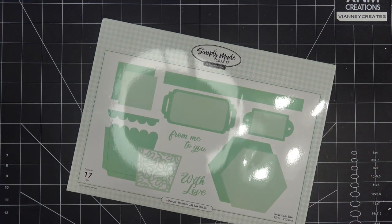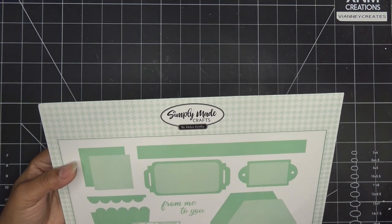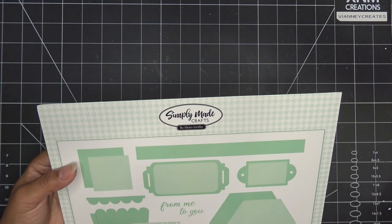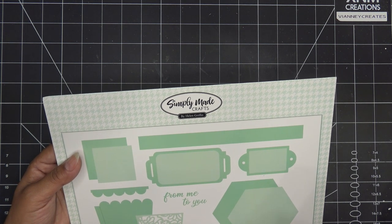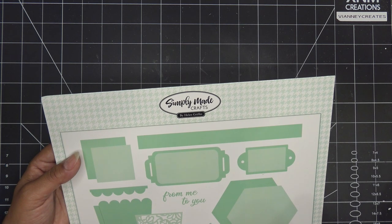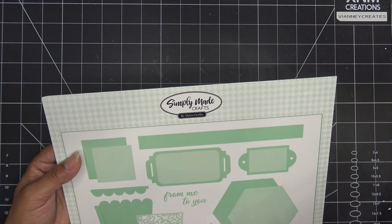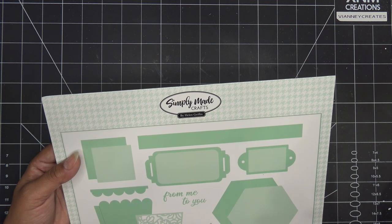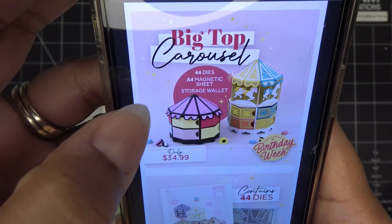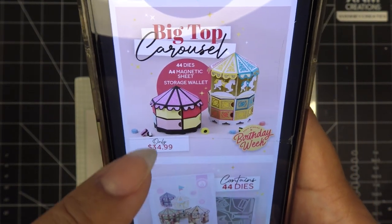I do want to mention that Tonic Studios began their birthday week. Some of the items I don't have to show you guys yet - they are sending some for me to try out. I always want to leave it because if I ask what they're sending, they'll just say they'll send me that too. So I do want to pick up some stuff myself - quality control, we've got to place some orders. The new one for today is the Big Top Carousel. I don't know if I have that on the way, but if not, I will purchase it because that is so cute.